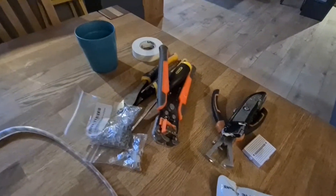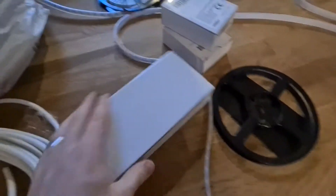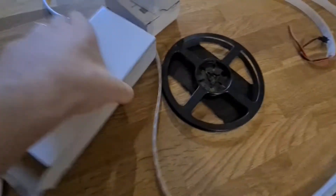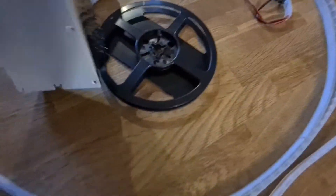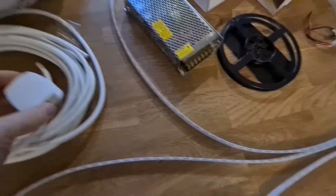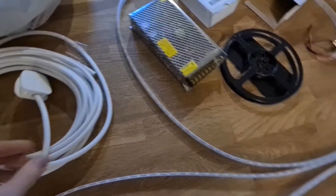Inside where it's warm. LED strip. Got our tools. And in here - a 20 amp power supply. We'll use this to test it with. Get it all set up, let's see how we get on.